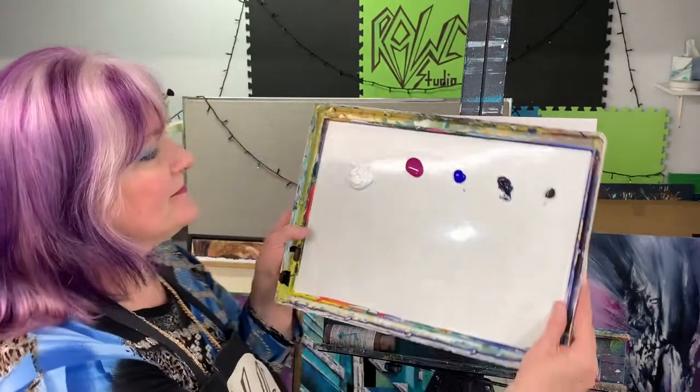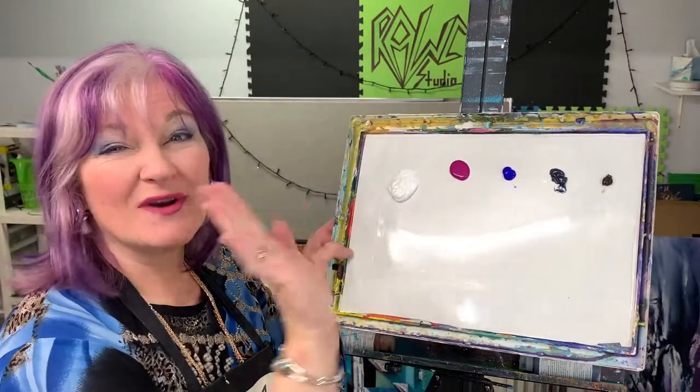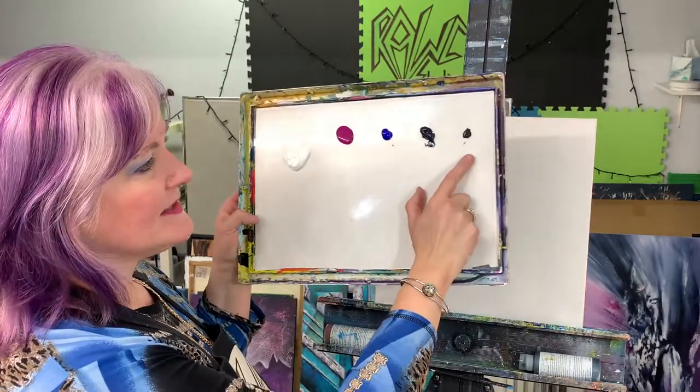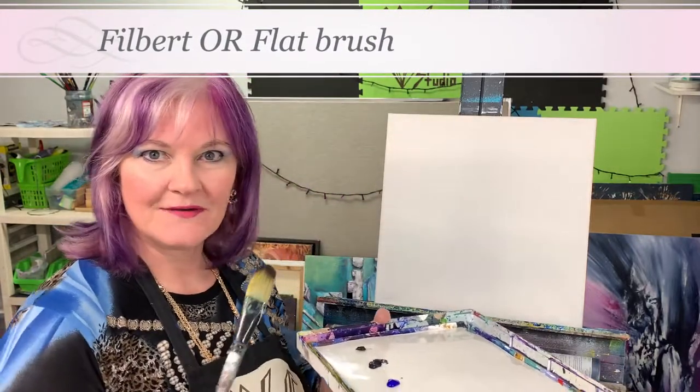Here's my palette. I got white, magenta, this is ultramarine blue — but whatever blue you've got will work for you. That's Payne's gray and that's black. Dip your brush in water and drag it on the sides of your cup or whatever you've got your water in.